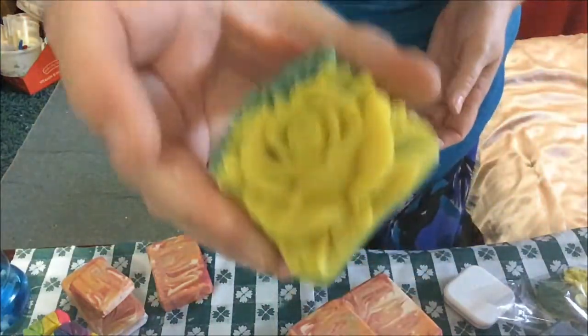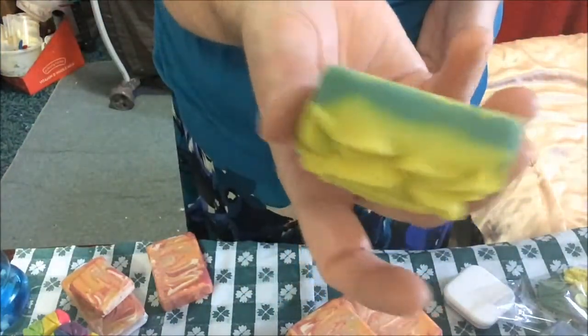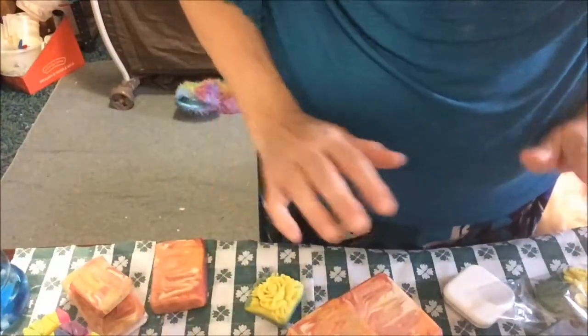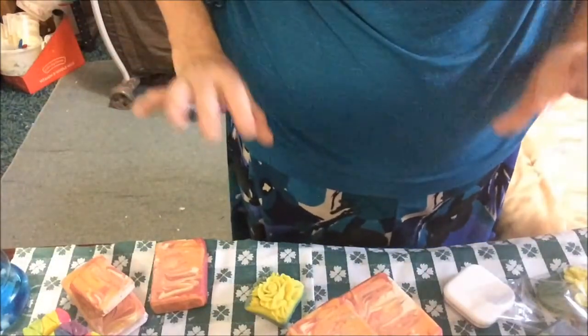I'm wrapping up some little small embeds. This is lavender lemongrass that I forgot to wrap. Those had to come out because I needed room for the honeysuckle ones. So anyway, that is what we are doing today.